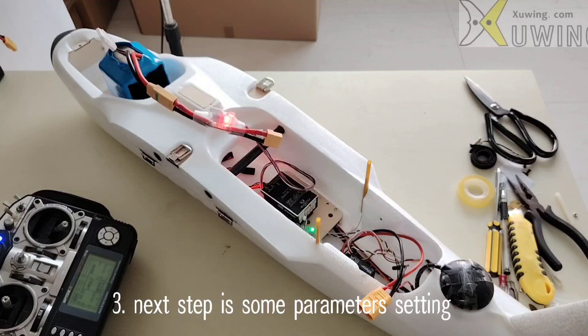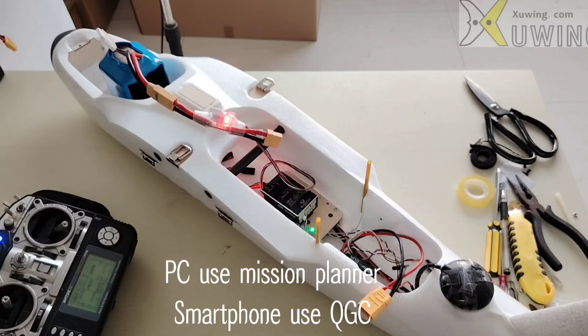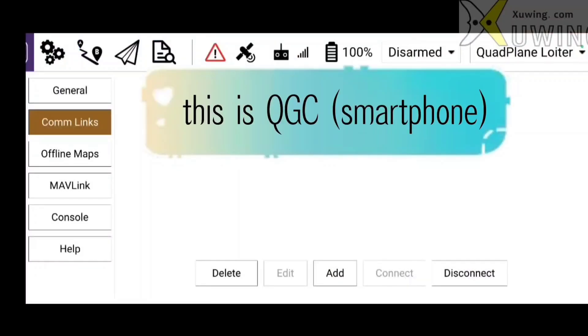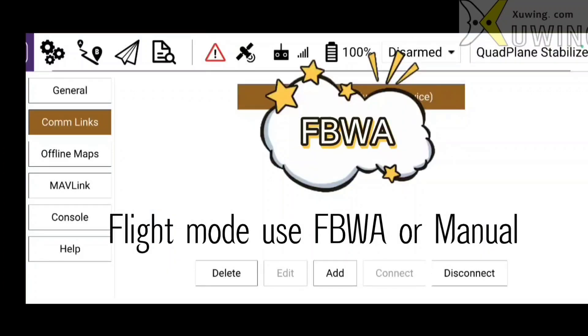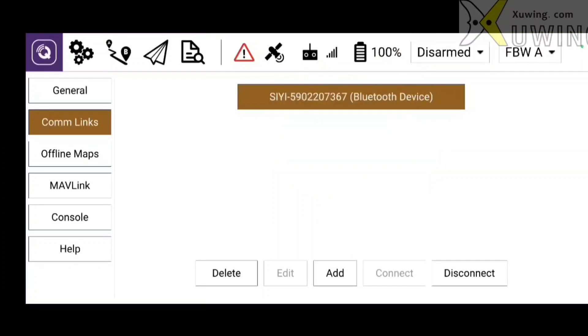Now the next steps, we are going to do some settings on the mission planner. What I use is QGC on the smartphone. First we have to switch the flight mode. To do the ESC tail pusher calibration, the flight mode should be FBWA or manual.